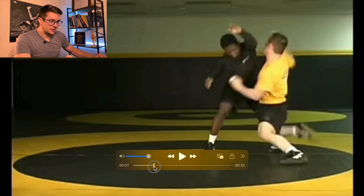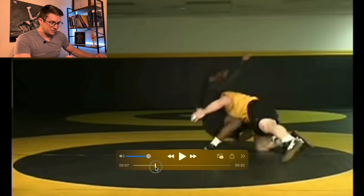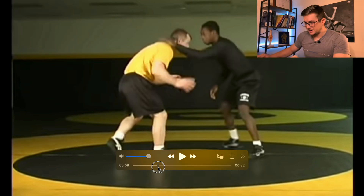Once he captures that leg, he forcefully flexes the trunk and finishes the takedown.